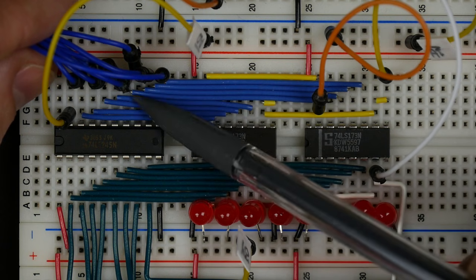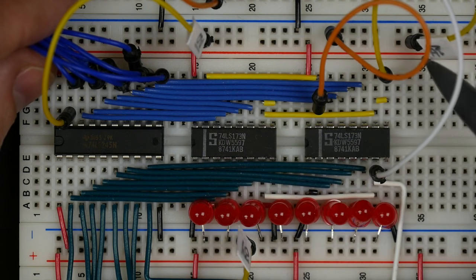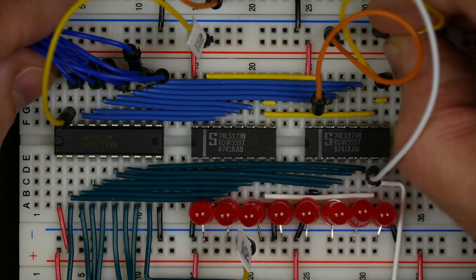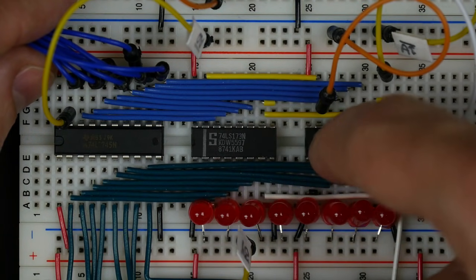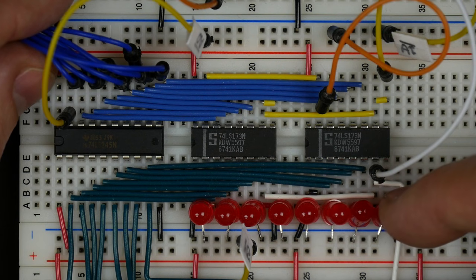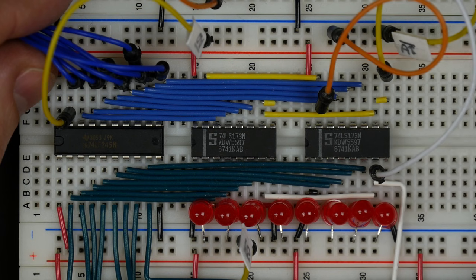To store data in this register, you'd put whatever value you want on the bus — it comes in to the inputs on both chips — and then you'd assert the load signal low, because it's active low. On the next clock pulse, since these chips are clock edge triggered, it takes whatever data is on the bus and stores it. You'd be able to see the output on the LEDs. For an output register, we could just replace those LEDs with our decimal display, and we could build it using only the 74LS-173s — we don't need the 74LS-245.